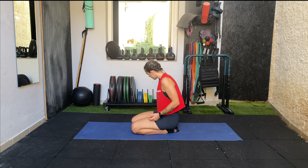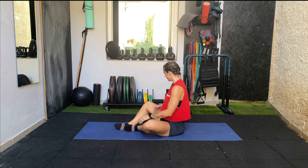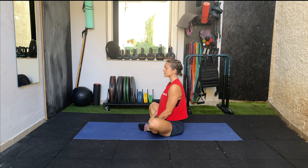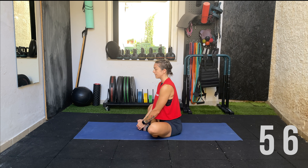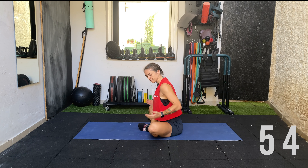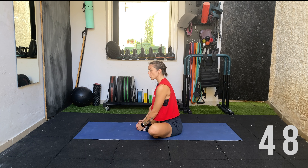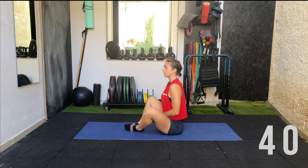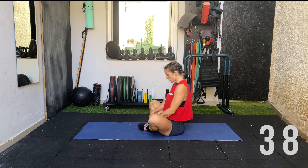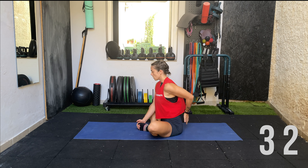We're going to start with a nice gentle one: the butterfly. Sit on your sit bones, bring your feet together with heels together and knees out to the side. Sit up nice and tall, grabbing the front of the feet. Focus on actively pushing the knees down to the ground. If you have tight groins, your knees may be a little higher — that's fine, just work with your range of motion as long as you feel a stretch on the inner hip area.